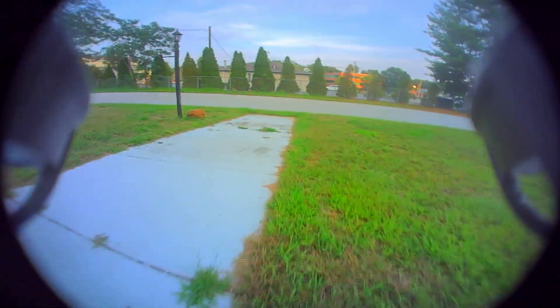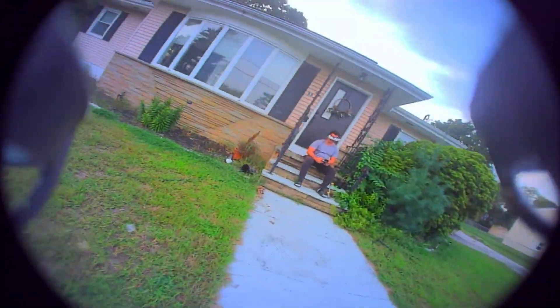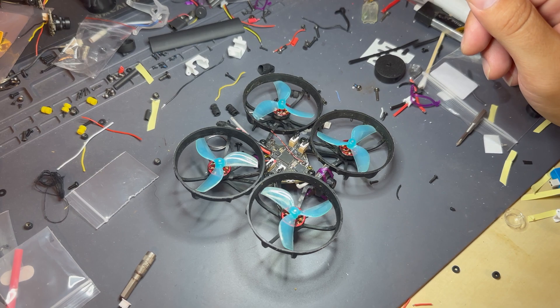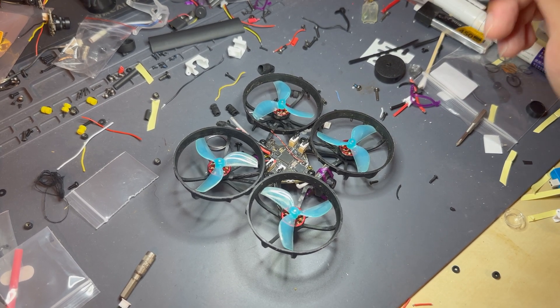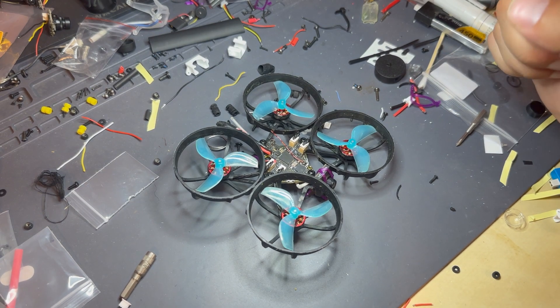That's all I have for the flight footage. I'm going to go back to the desk — if you're interested in build tips, hang around. Back at the desk now — I want to apologize for the mess, in reality it's like this most days. I just want to go over a couple things I would change from this build.